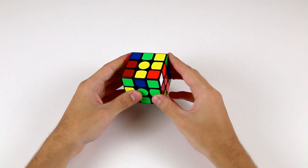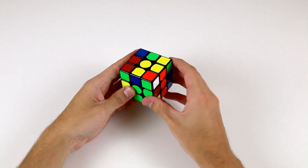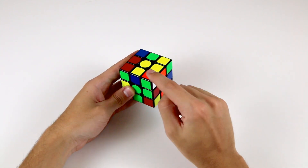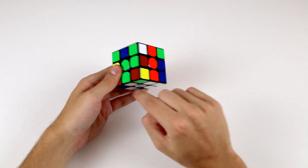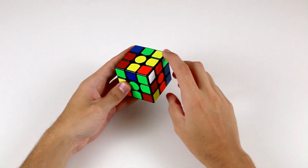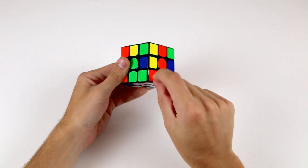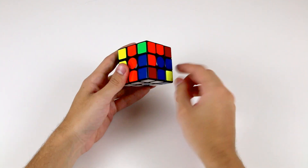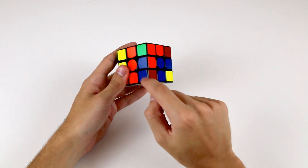Like with the cross, it's important to make sure that each individual corner goes into its correct position. For example, this white, green and orange corner piece belongs in the position between the white-green and the white-orange cross pieces. When solved, your colours will match up along the bottom layer. If a corner piece is incorrectly solved, the colours along the bottom layer will not line up.